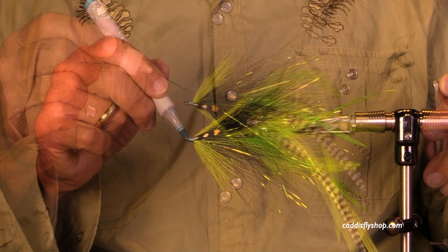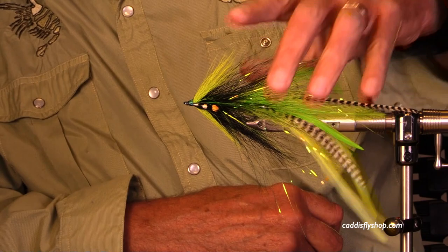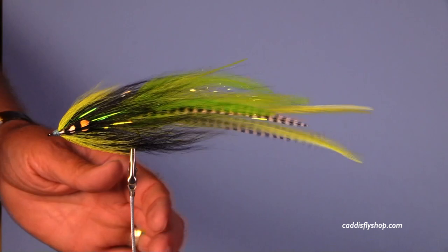I've added Pro Sportfisher Jungle Cock G3 — stuff looks great. There you go, a really nice chartreuse and black fly. What do you catch with this? You can catch any darn thing that eats other fish. Look at that beauty. Thank you so much for joining us. Hope you have fun — you can get the materials in the links below. Get out there and fish every chance you get.